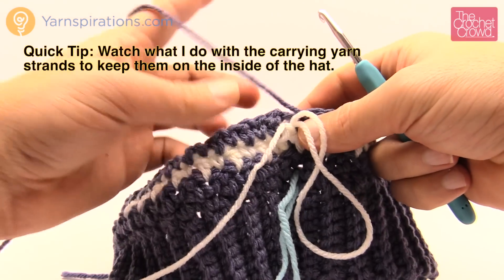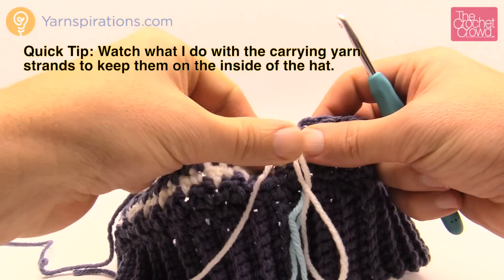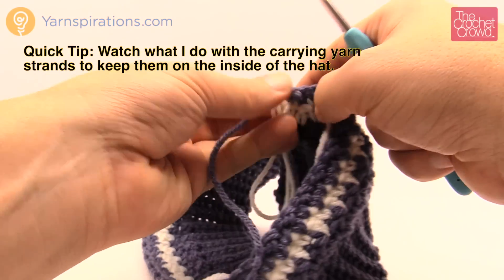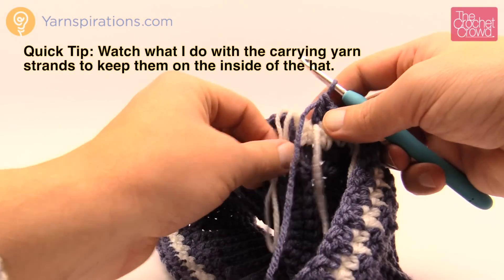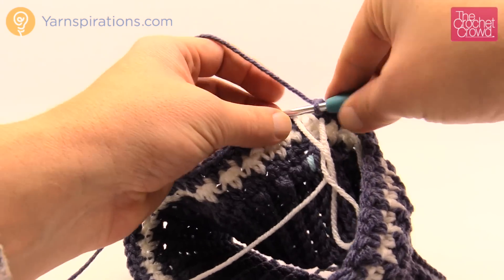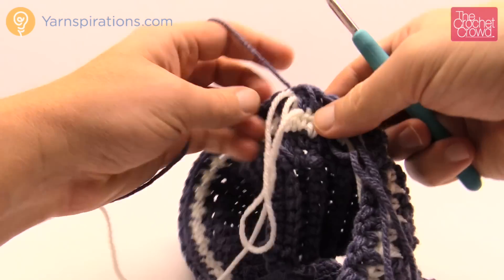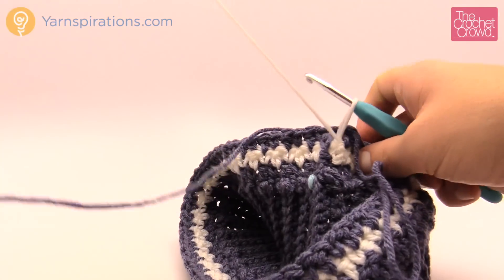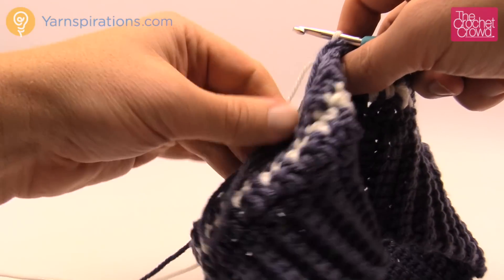Just before I ask you to move on — I'm going to pull out this last slip stitch. Do you see how the yarn is on the outside? I want to carry the yarn so it appears on the inside. Whenever you go to do a slip stitch, make sure that the yarn you're about to start with is on the inside of the hat — that way you won't see it carrying up on the outside. Turn your work first and then begin the next round.